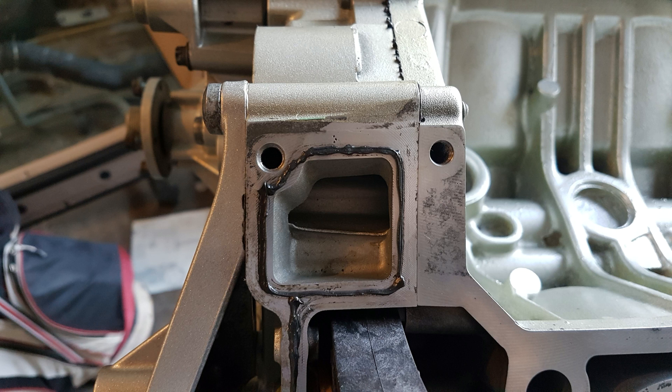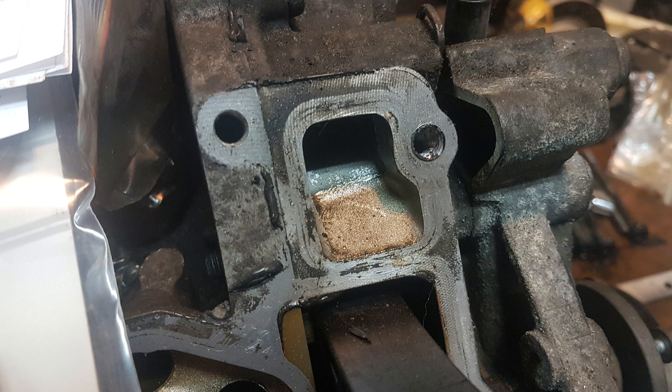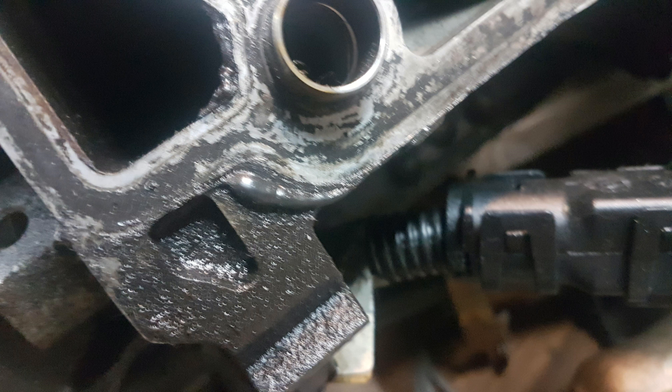I put some sealant underneath and over the head gasket. There is a document that tells you to apply sealant only if there's some defect in the surface, but as far as I've seen all the M113s do have sealant applied on the head gasket from the factory — that's how they come.